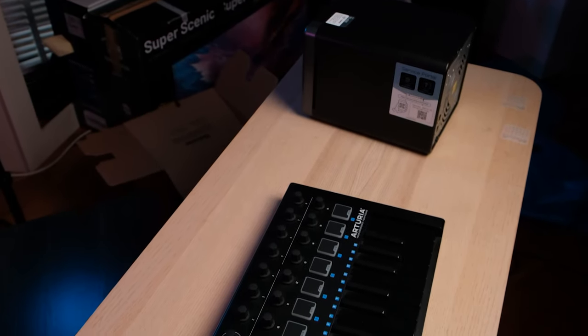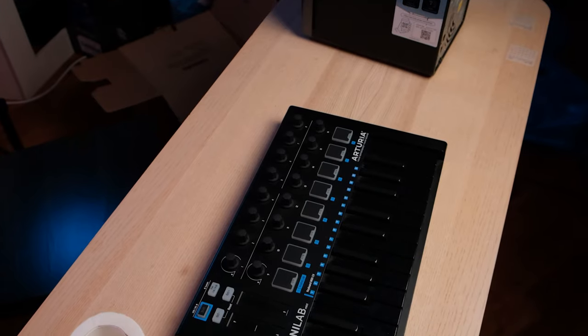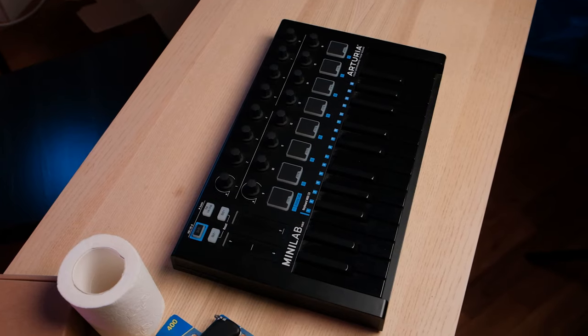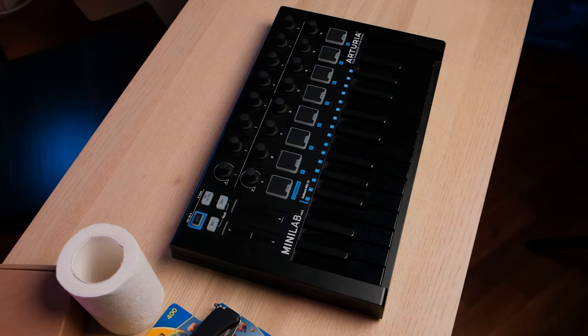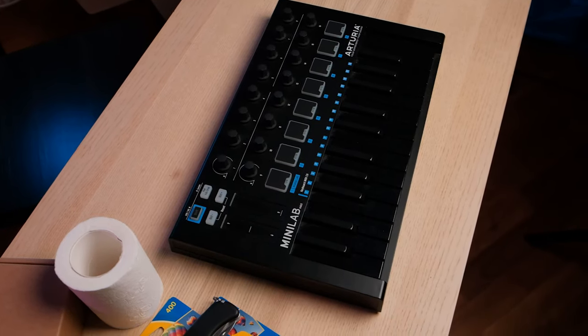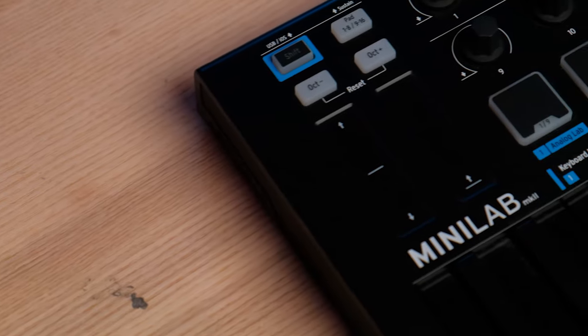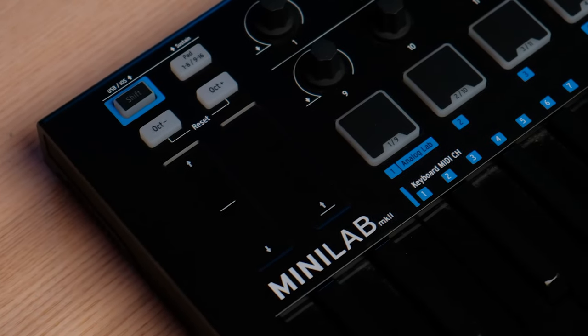So it sounds all fine and dandy — what are the drawbacks? Because nothing is perfect, especially MIDI keyboards. Well, one of those things is that it doesn't have full-size keys — the keys might be a little bit small. So if you have big fat chunky fingers like I do and you're not the most skilled pianist — I just mess around a little bit with samples and chop them up on the piano keys — if you're not the most skilled and you have fat fingers, the small keys are going to be an issue.